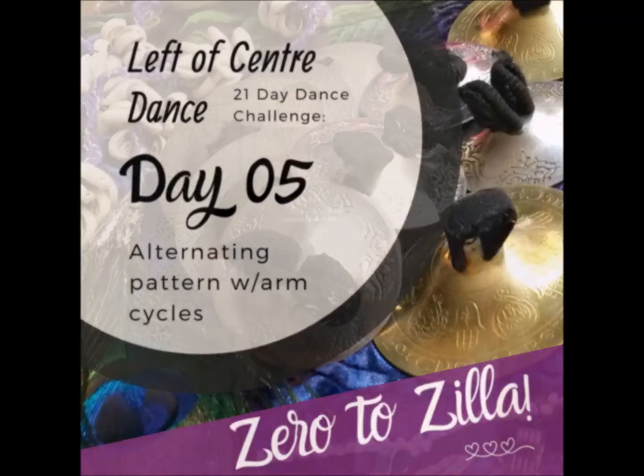Alrighty, hopefully by now you're rocking those zill patterns. But as belly dancers we don't just sit and play our zills — we need to start moving with them too. So today we are adding arm cycles.